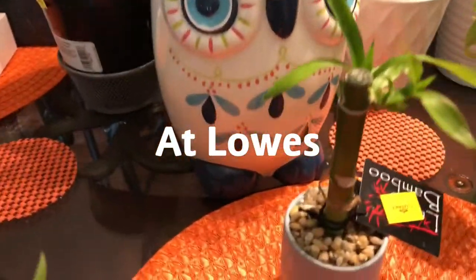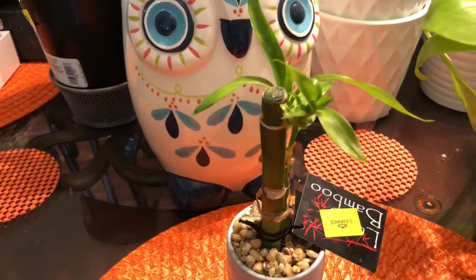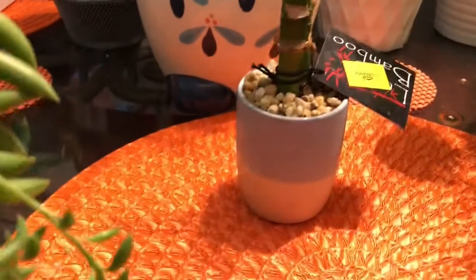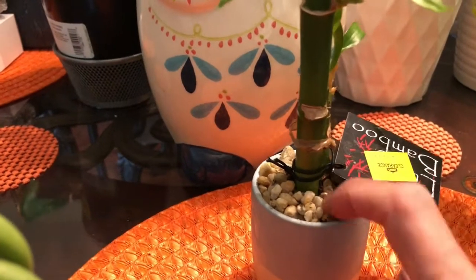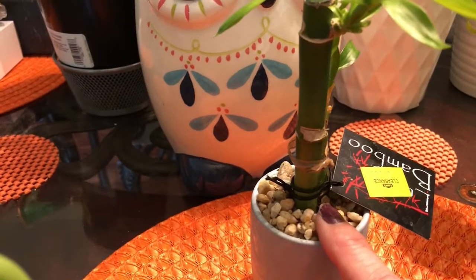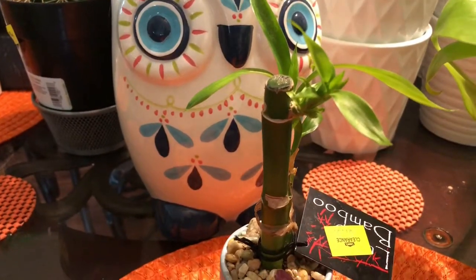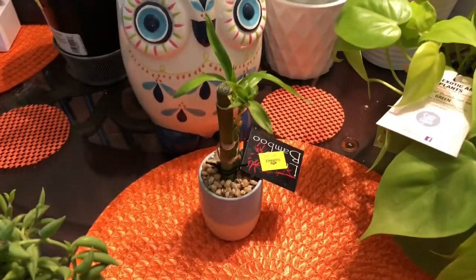And I found this little tiny lucky bamboo for a dollar. I love the little pot it's in, but they glued that darn rock in there. I love the little pot, so hopefully I don't lose the little Dracaena — lucky bamboo. But we'll try.